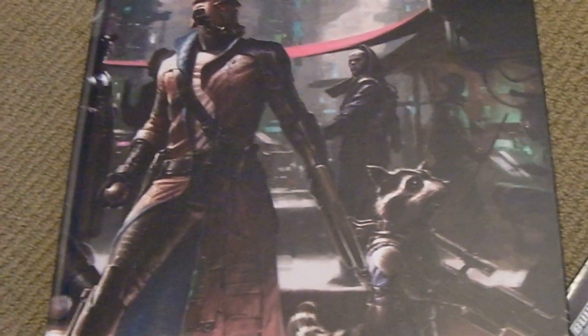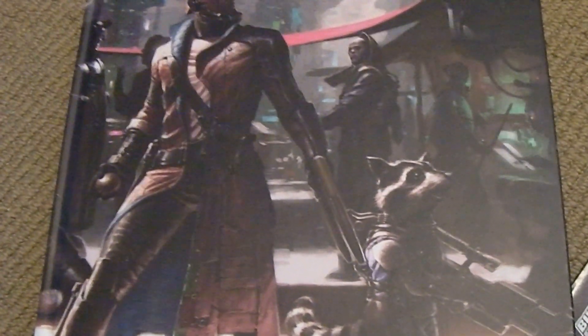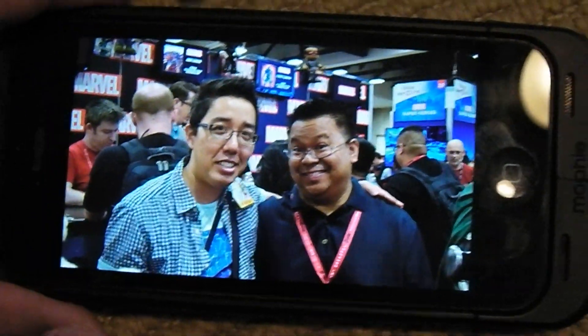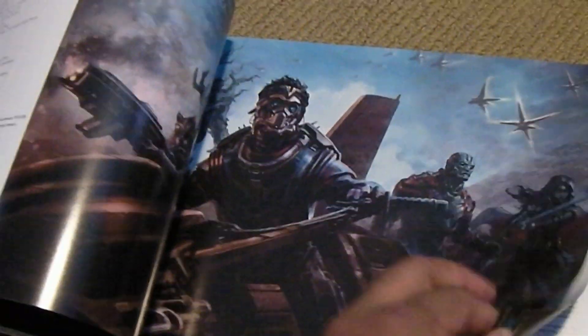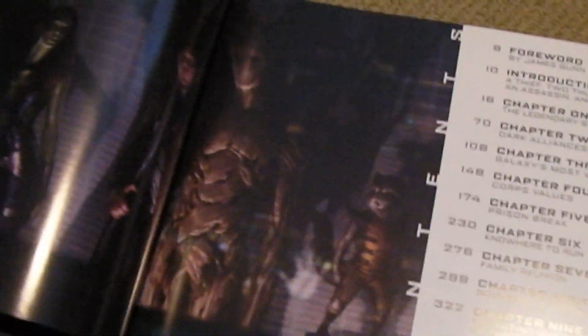My buddy Andy Park, who is pictured here with me — I met up with him at San Diego Comic Con. He is one of the main concept artists for Marvel right now, and he did some work on Guardians of the Galaxy. I tried to get the inside scoop on Ant-Man and some of the other upcoming Marvel movies, so it's kind of cool having some of the inside track. I'm going to flip through the book as best I can and give you guys a good look.